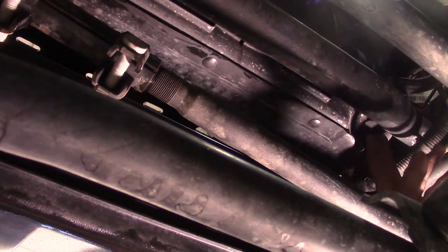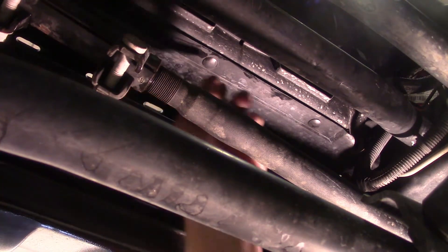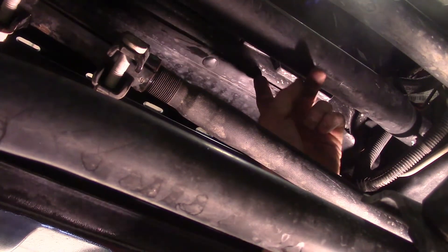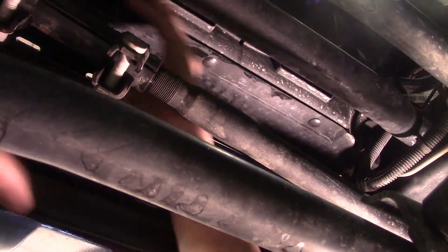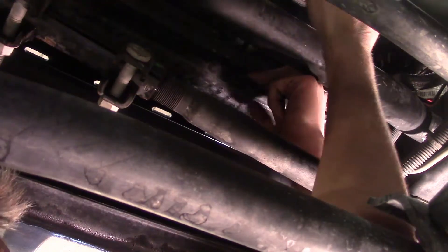Before we can get the radiator shroud out with the electric fan, we've got a total of three plastic Christmas tree fasteners holding a plastic air dam underneath that we've got to pop loose. We'll get up in there with our tool to try to get down in the best we can — it's a tight squeeze. There's one, two, we got one more and then we can move back to getting the fan out.